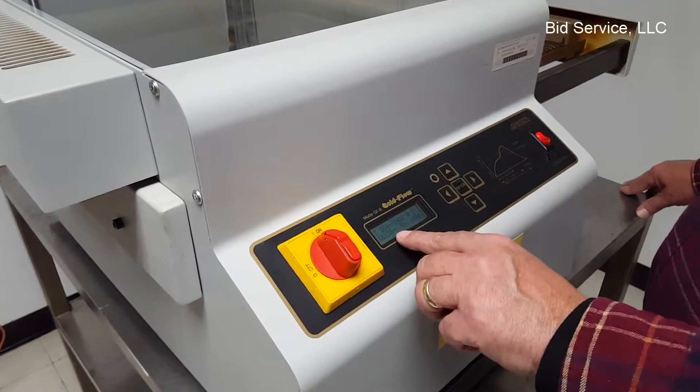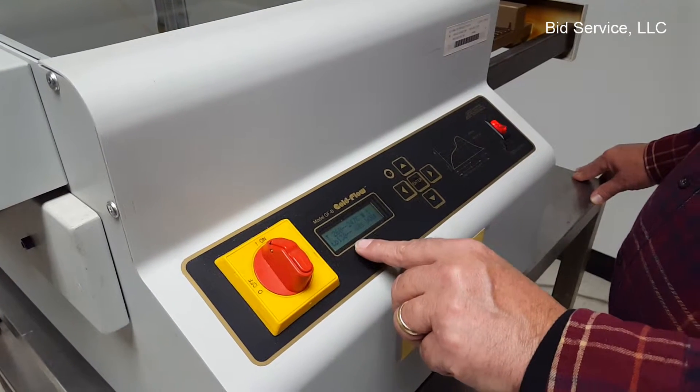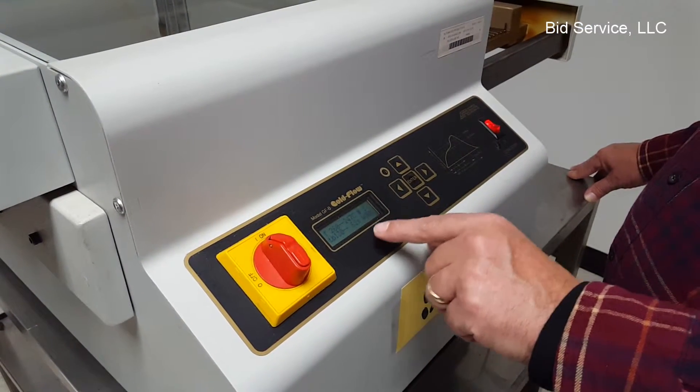Time B here is 130 seconds, and once we get through that we'll wait until that finishes.